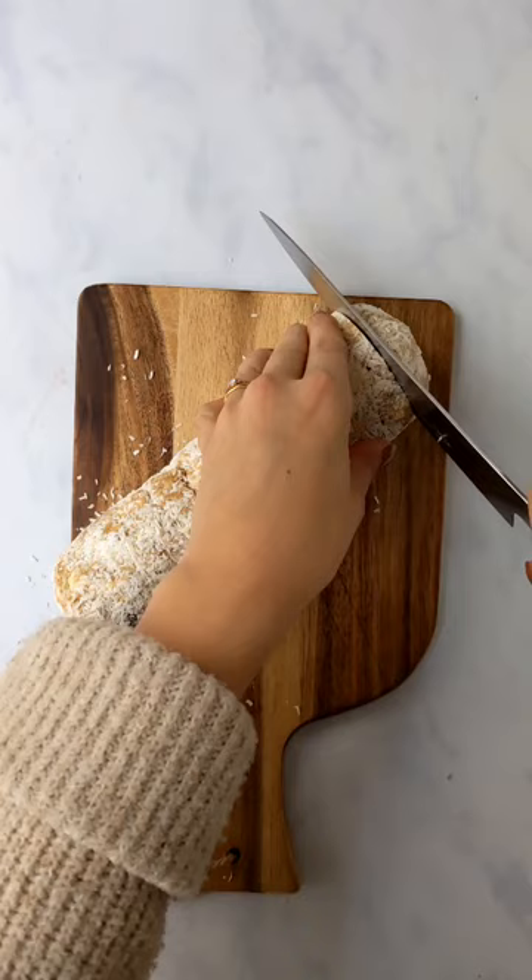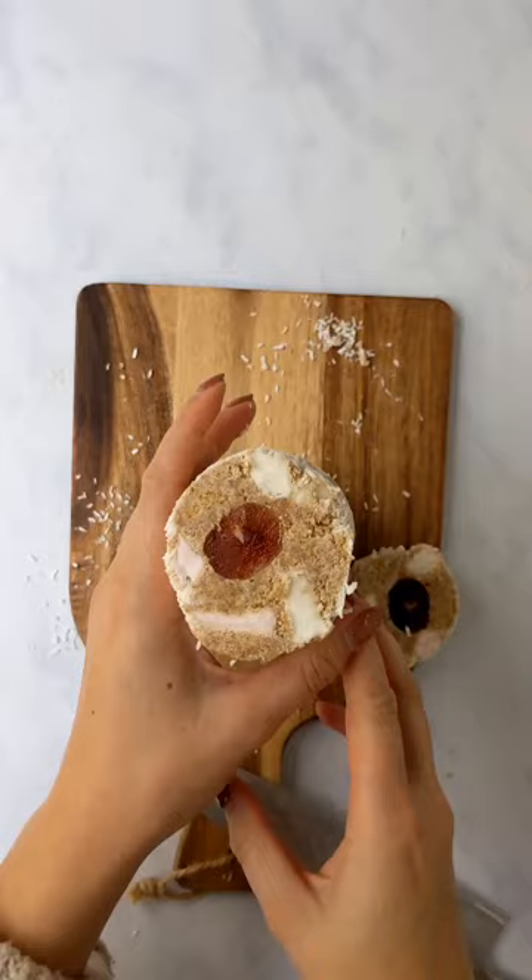Put it into the fridge for a couple of hours until it's nice and set, then you're just gonna slice it up into nice thick cookies. It should hold together really nicely and it honestly is so delicious.